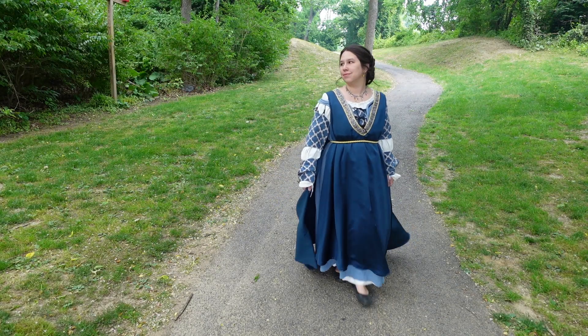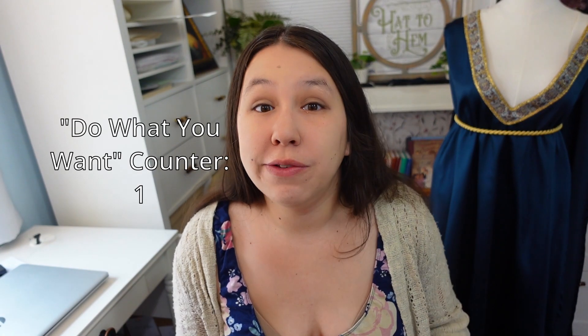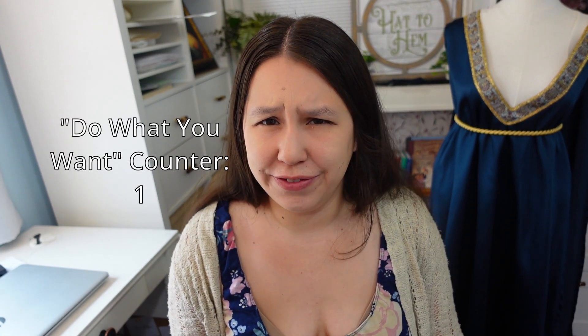Hi! I'm Melissa Case from Hat2Hem and today I'm going to show you a possible hairstyle you can do if you're going to a renaissance fair. Or do this hairstyle on a random Tuesday when you're going grocery shopping. Don't let me tell you how to live your life.